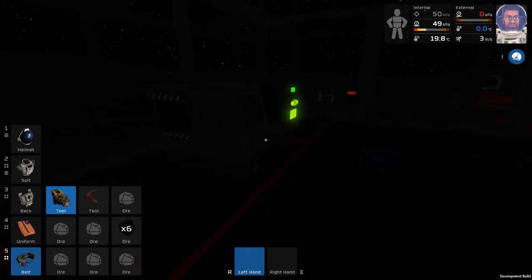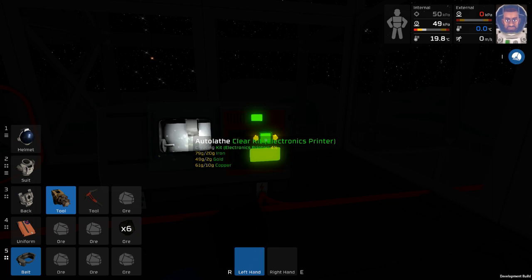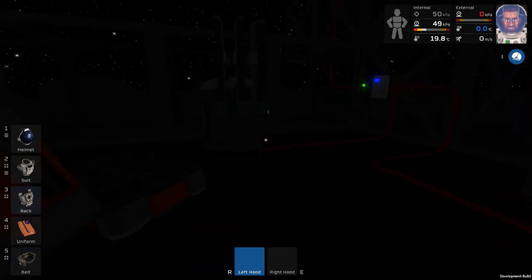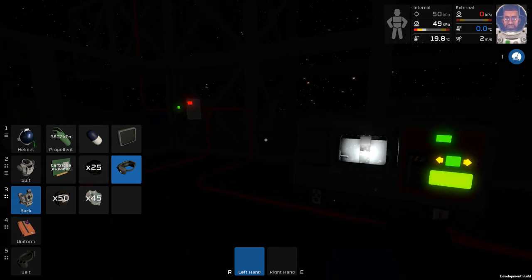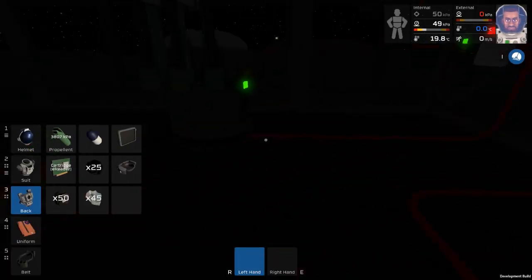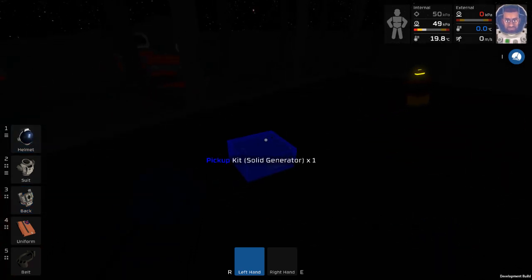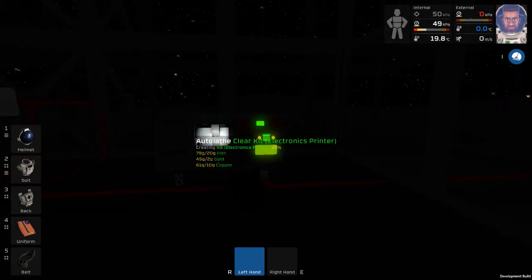With the gold done we can now make an electronics printer. Let's do that. It's pretty slow as you might notice. So we did what we wanted with the steel, we got the solid generator, and this thing's making the electronics printer.